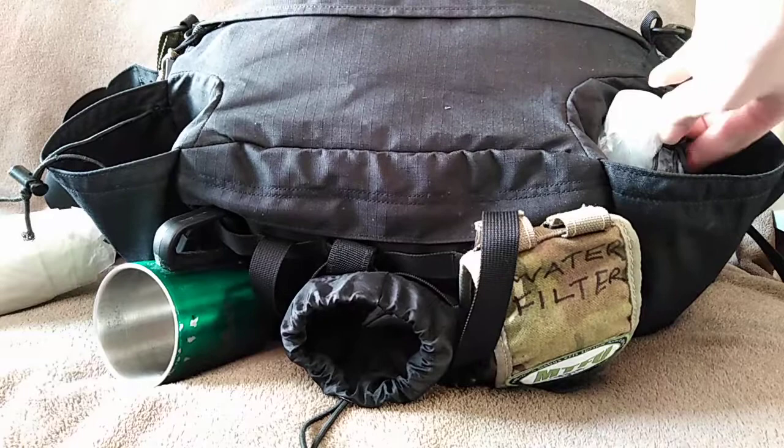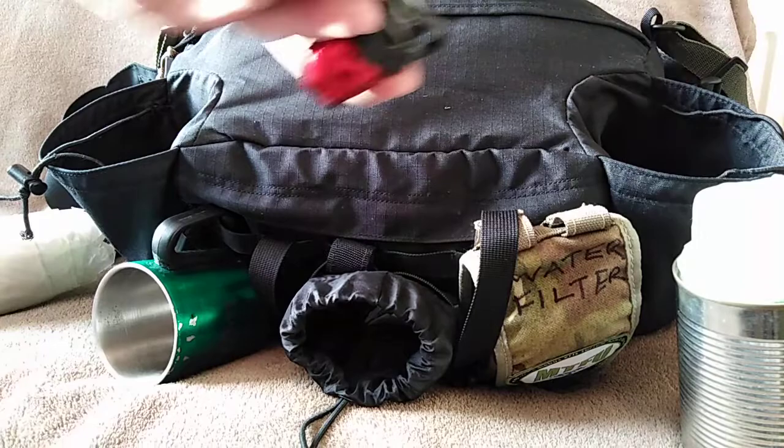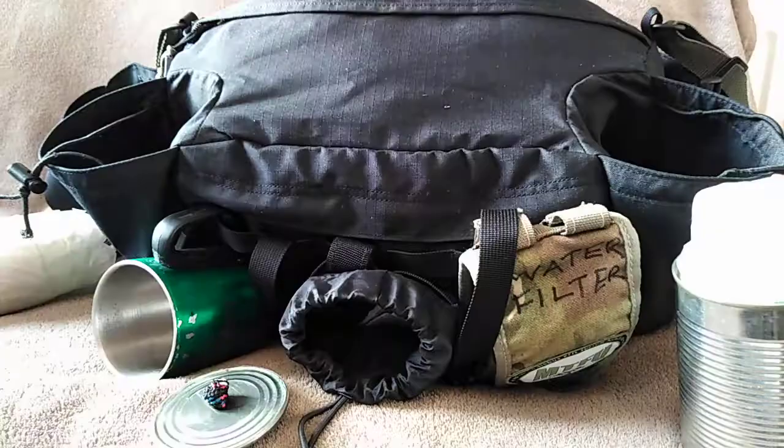Standard spork. Also I've got some storm-proof matches, just in case my other fire-lighting methods fail me. I've got quite a lot of methods of lighting fire, so the storm-proof matches are just a backup.